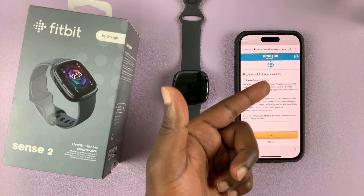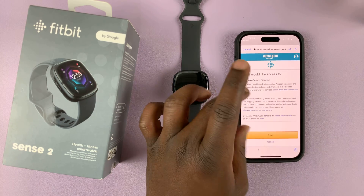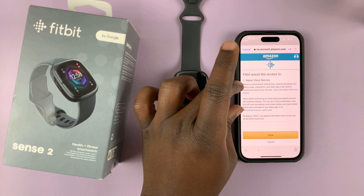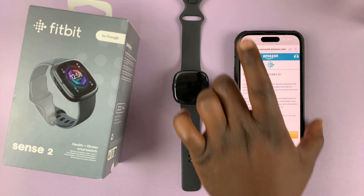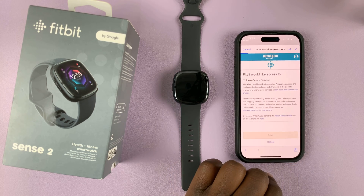Since I'm already signed into my account, what's going to happen is it will present you with a page where you can sign in with your Amazon account. Once you sign in, it should take you to a page where you can go ahead and tap on Allow.